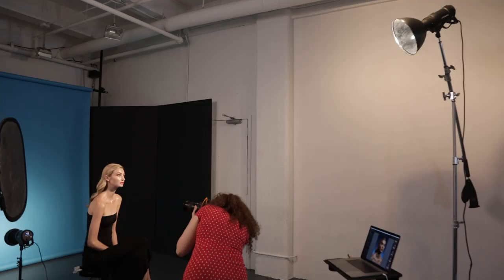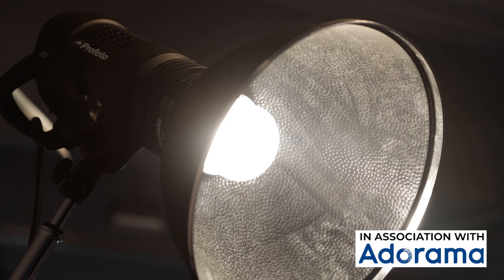Today I'm going to introduce you to the Magnum Reflector light modifier, plus I'll show you how I use it to create hard light portrait and fashion images.